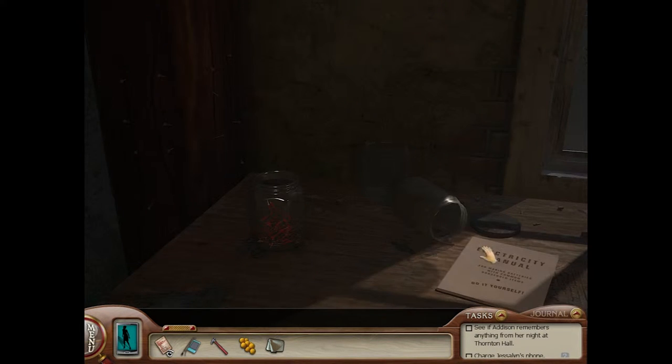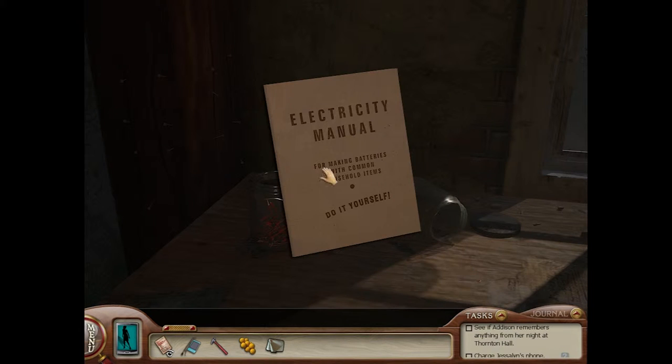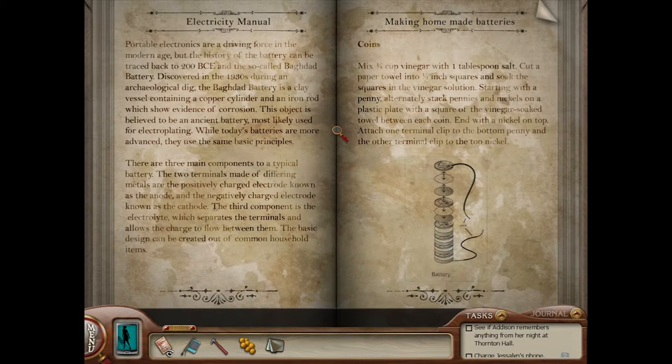So, here we need to charge the dead phone with a broken charger. Whoa. There's an electricity manual here — for making batteries with common household items, do it yourself. Oh, I've always wanted to do this, guys. You don't even know. It's a battery. Nice.